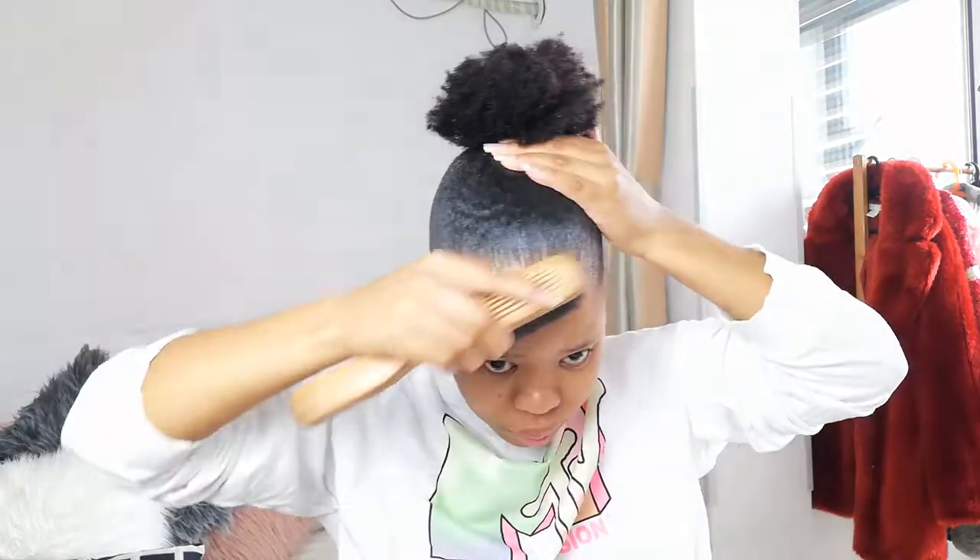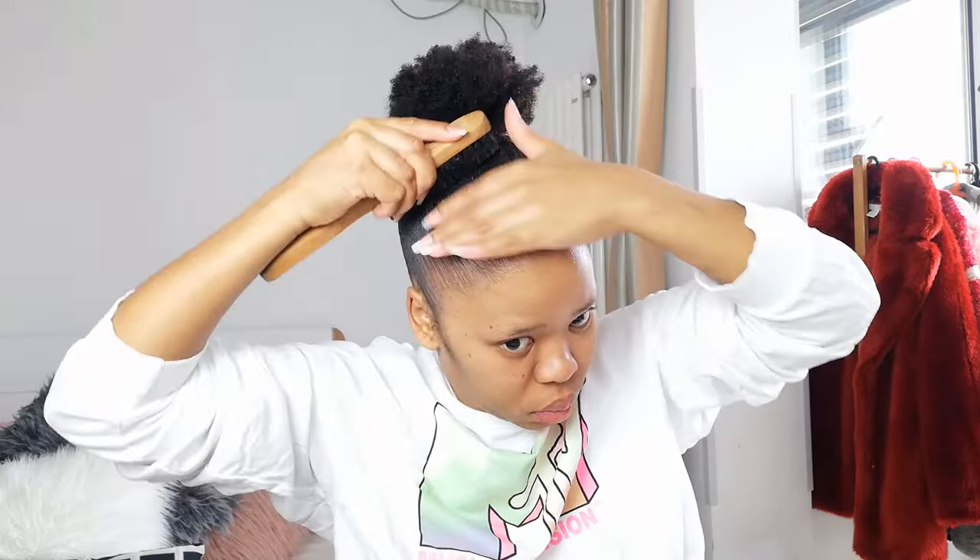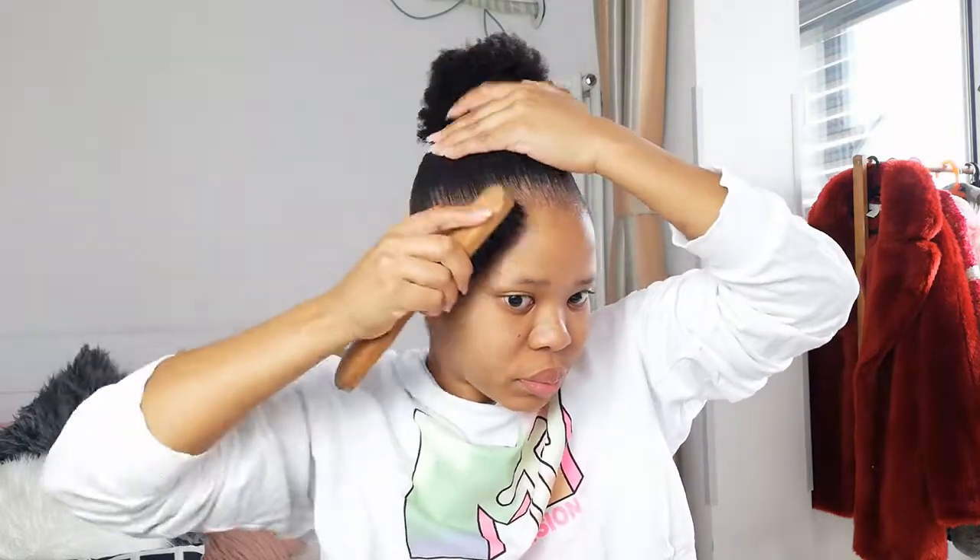I personally prefer to tie my hair first before applying the eco styling gel - I tried applying it before and it was a disaster. You can apply whichever amount works for you: just dip in one finger, or scoop the whole tub - whatever works. I normally start by applying it to my edges and pulling it all the way back. Some days I just want the front to look cute and I'm not too fussed about the back.